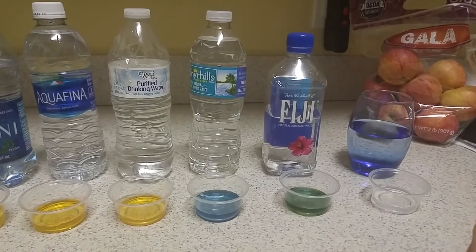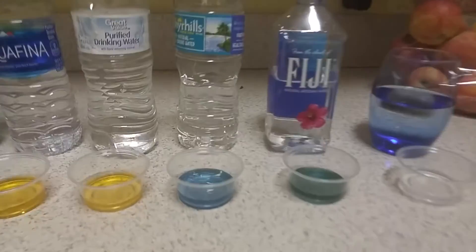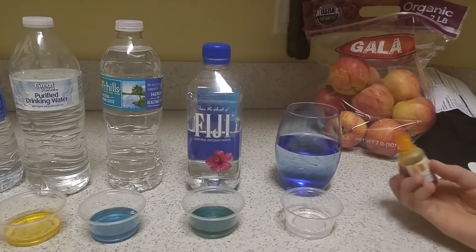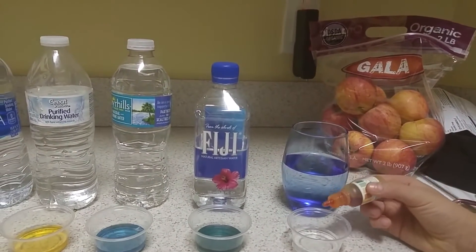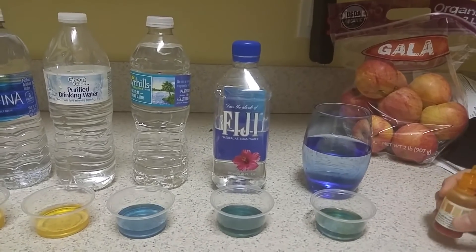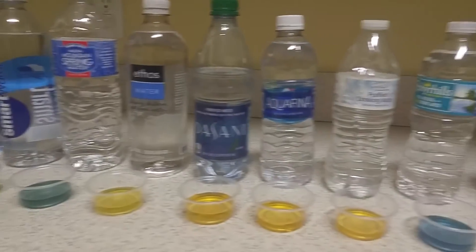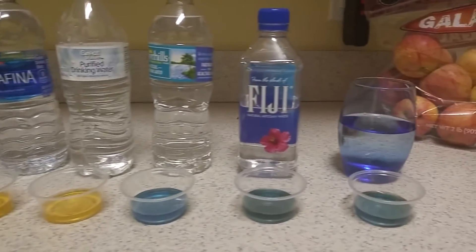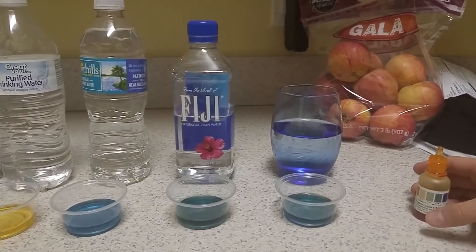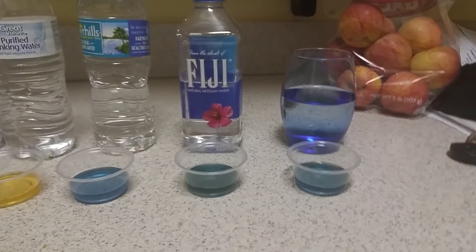Fiji. That's dark — around an 8. Good job, Fiji. And this last one is Florida tap water. Florida tap water is definitely better than some of these bottled brands. That's like at Fiji's level. Fiji's a little bit darker, but it's definitely better — it's at an alkaline level, a little bit above neutral.